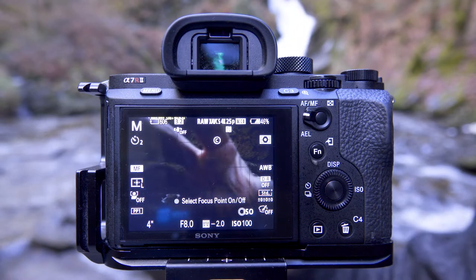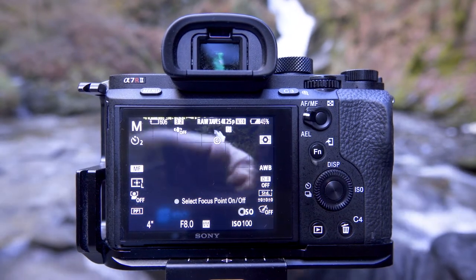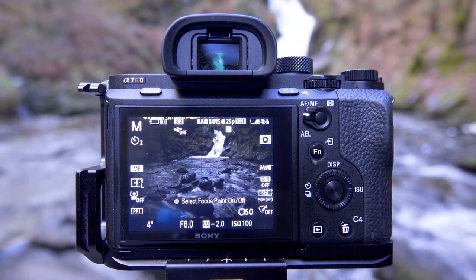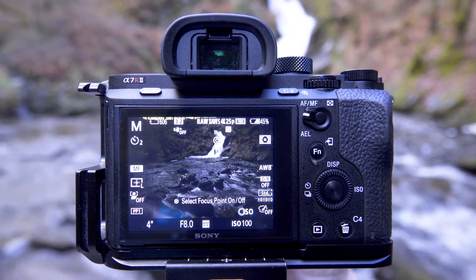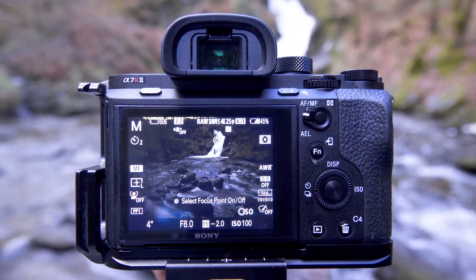One other filter to get is a circular polariser. What this will do is change any reflective surfaces — any water in the foreground or any wet rocks — you can change how they look. Look how they change as I turn the circular polariser. You can get these rocks looking very different just by the turn of this polariser.